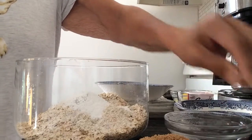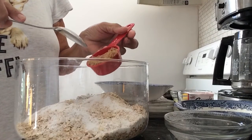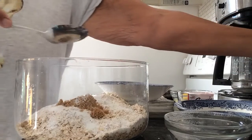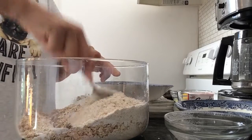Because I'm diabetic I'm not putting in the white sugar — I'm using sweetener — but I am putting in the brown sugar, a quarter cup. So now with those, just mix up the dry ingredients.